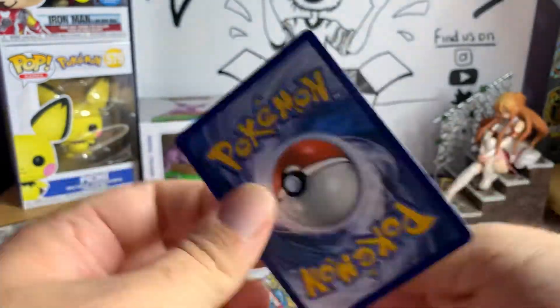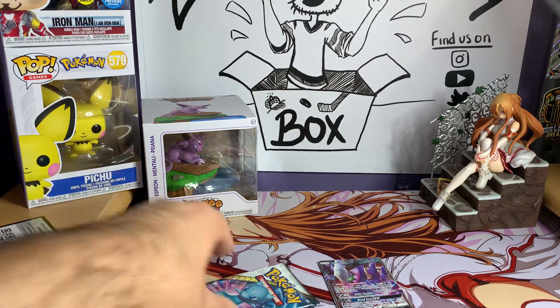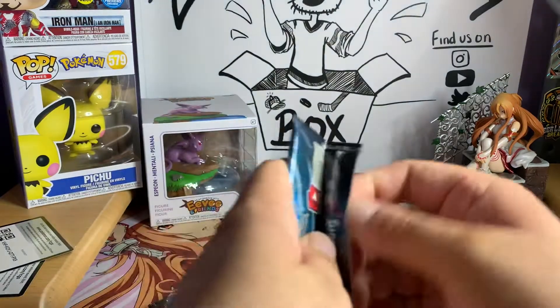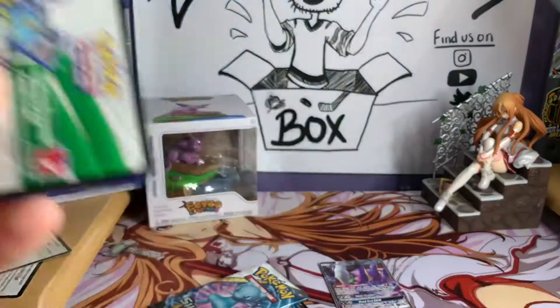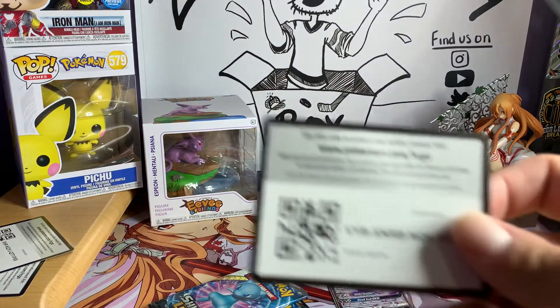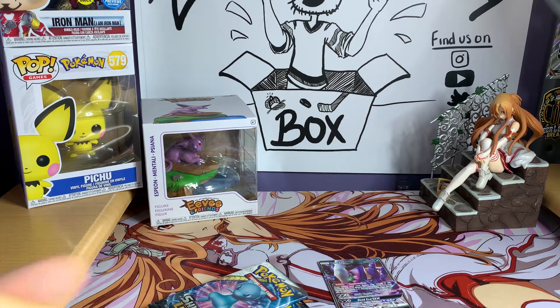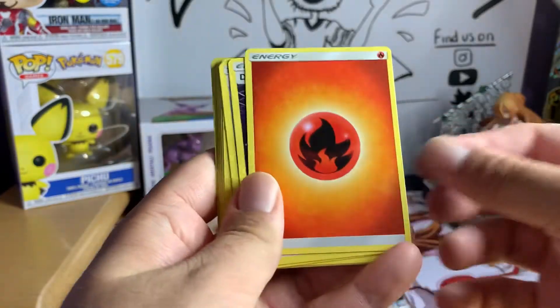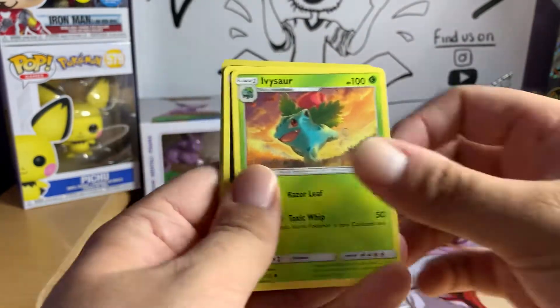Kitty Commentary did pull the Raichu GX in one of the other packs yesterday, so now we have a second one. In my experience it seems like a lot of these boxes are hit or miss — you'll either get really really good stuff or you just won't get anything. Out of the five boxes we opened, I pulled a Mew and Jirachi in one box, Rayquaza and another Mew in another, and then the other ones just had nothing. It definitely seems like if you got something, you got something really good.